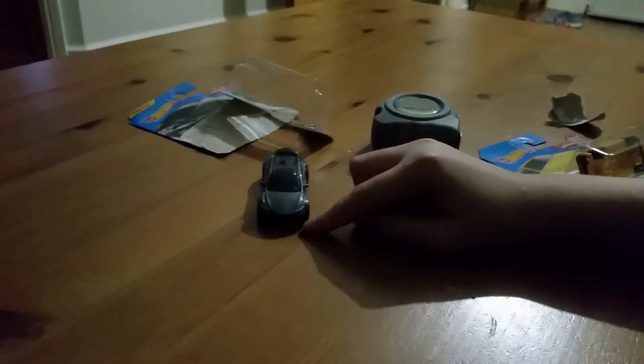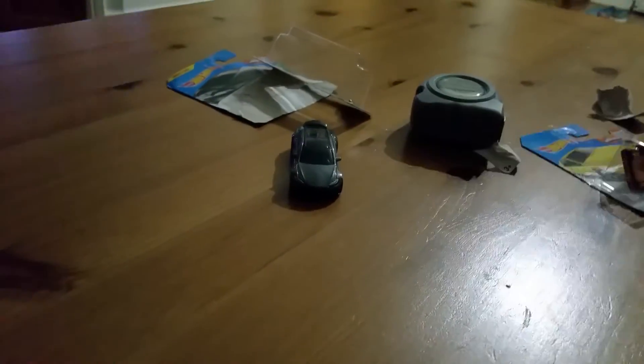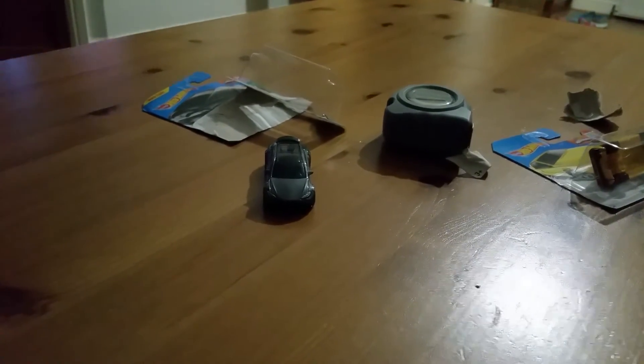JP, I'm never going to get you to do an unboxing ever again. That's just a double unbox fail. Sorry.